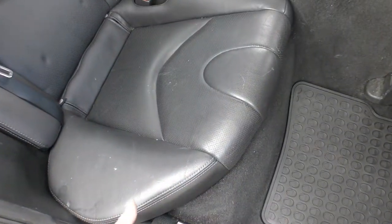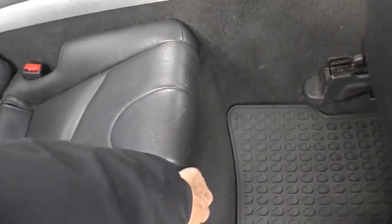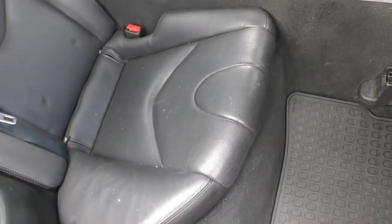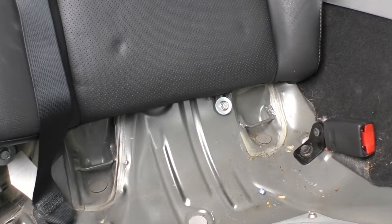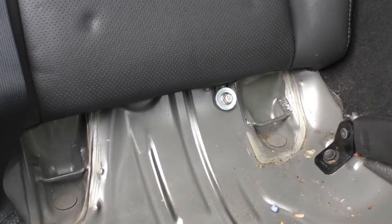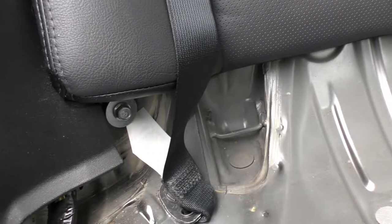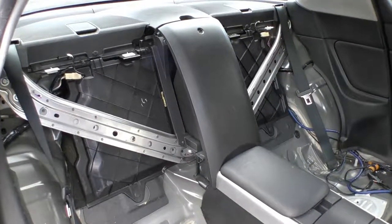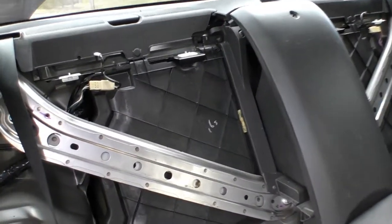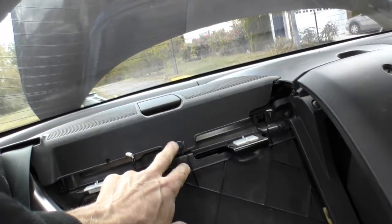Do the same with the other side — just pull it up like that. Remove both screws the same way: this one and the other hidden one. After we successfully removed both back seats, we need to get out those two small clips.